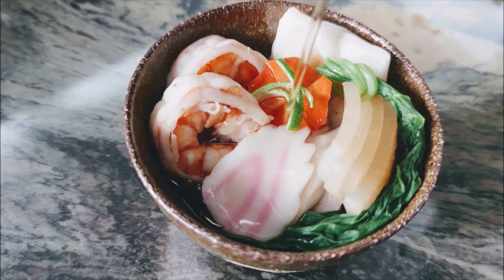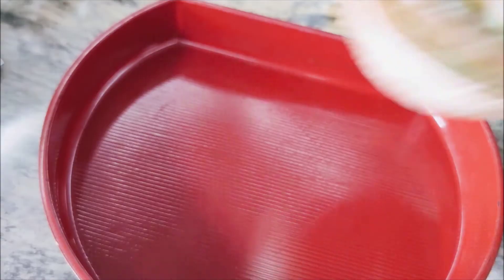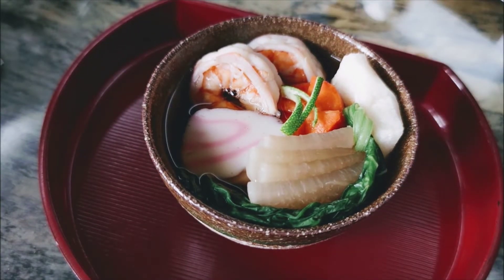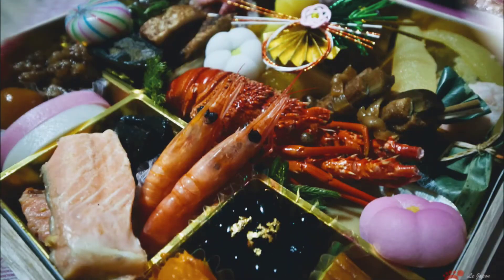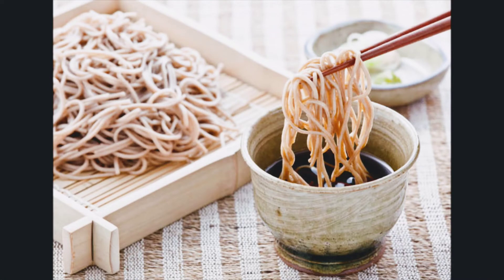That's it, it's finished. This is Ozoni Stai Kanto, another type of Japanese New Year food. In Japan there are actually many New Year foods, such as Osechi Ryori which is a set of dishes with various meaningful ingredients, or Toshikoshi Soba where you eat soba noodles.